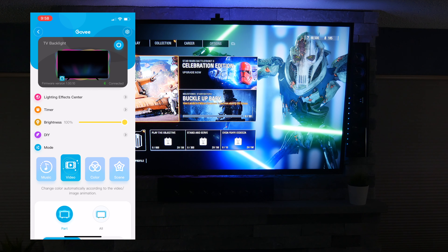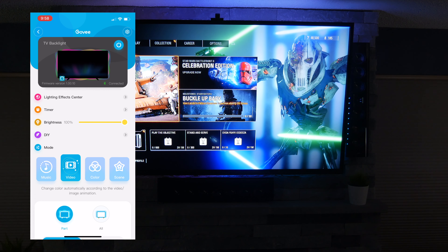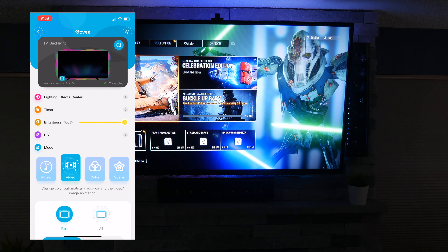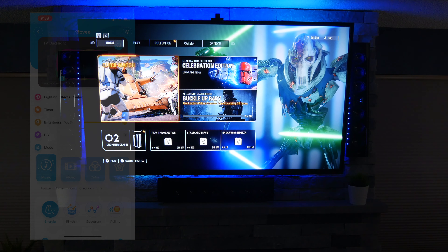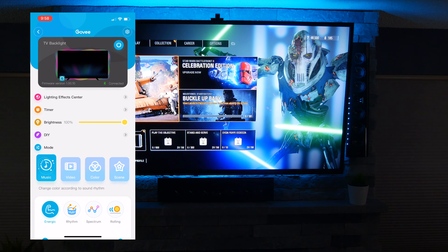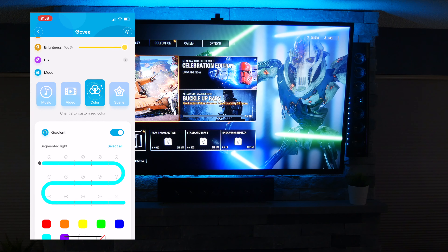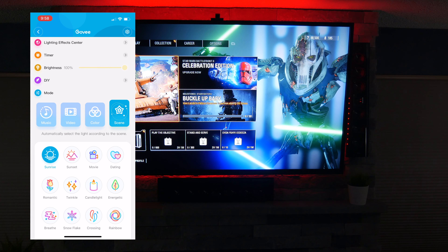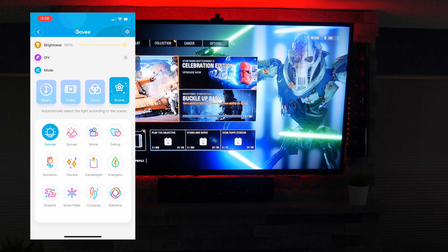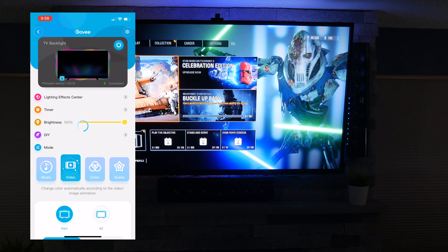Before we take a look at the video — which is the main feature of this immersion backlight, projecting the lights that are on the screen — it's also like any other Govee light you might have. You can do music mode where it triggers to your sounds, and you can also do color, where you can change all the different colors in the different segments of the light strip. You can also change scenes if you just want a static light or a specific scene. But this video is all about the immersion — what it has on the TV. So let's go ahead and switch to video.